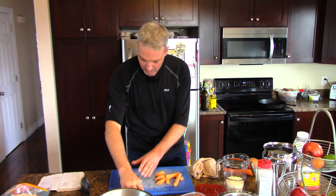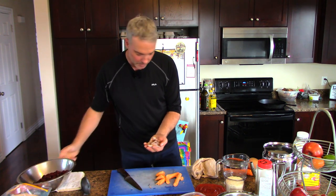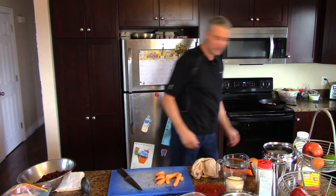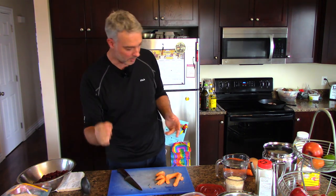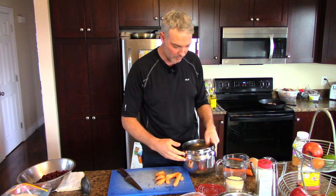So we've got the pan heated up and our bacon all cut up. I'm going to throw this bacon in there and get that going while we're working on things. I'm also going to make my rice at the same time. No point in waiting for that to happen.